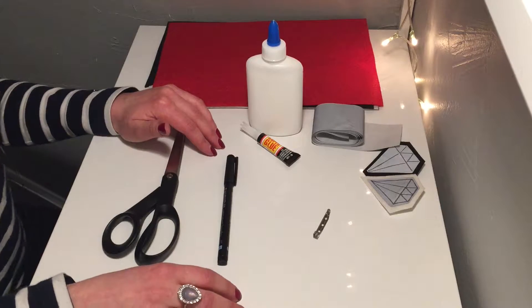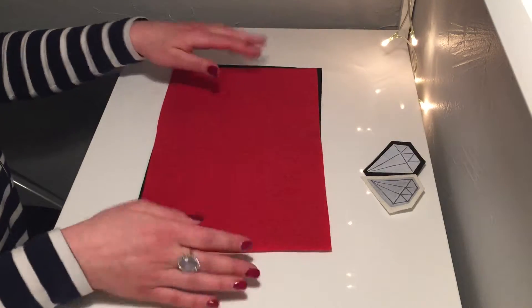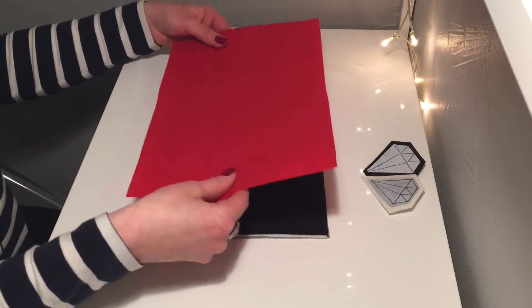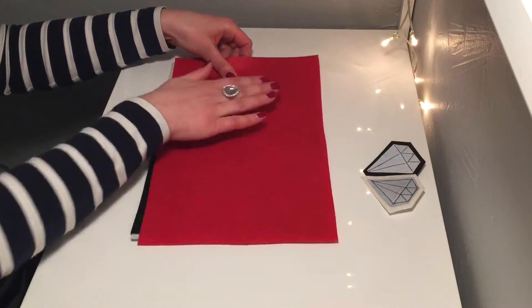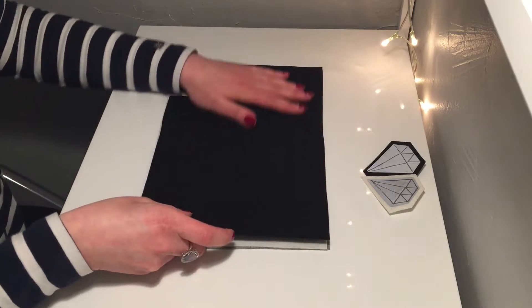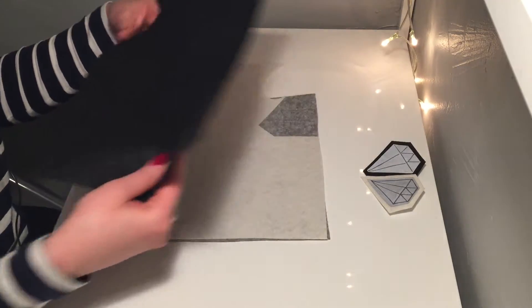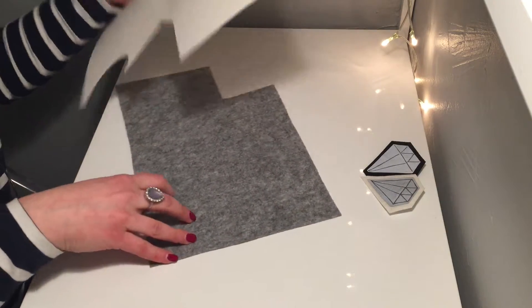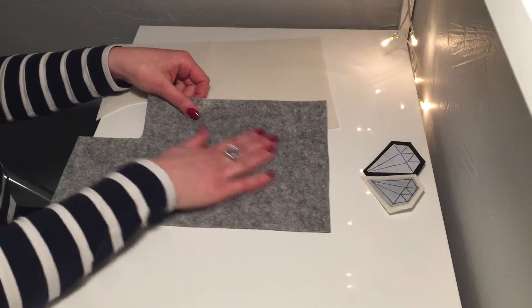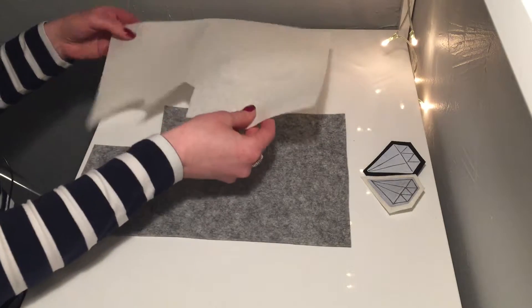Okay let's start. First I will select a color. I think red is too christmassy for me, so I'm not going to use red this time. And black is also too dark for me right now, so I'm not going to use black. I have white and gray here, and I think I'm going to go with the gray one this time.